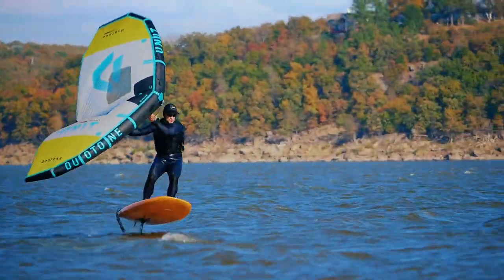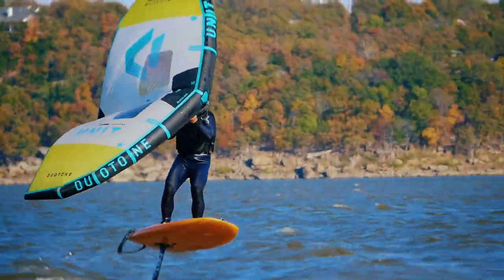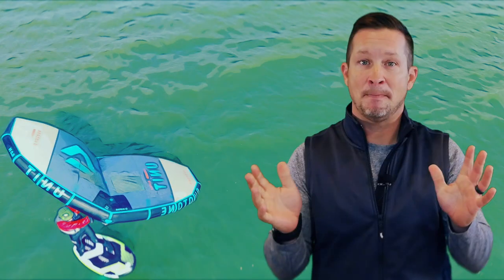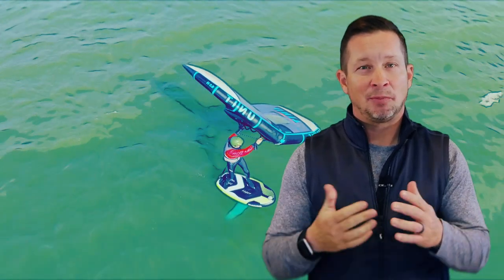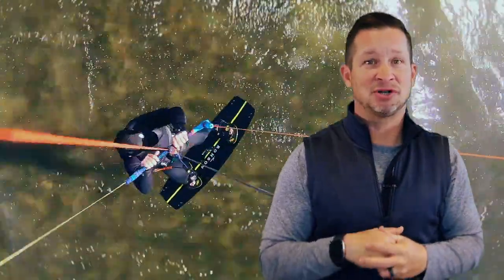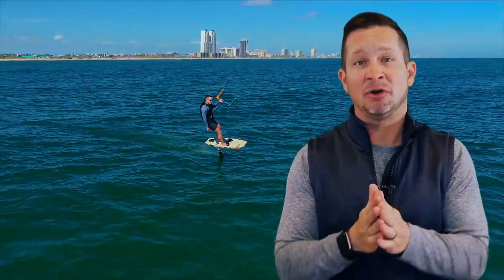Is Wayne going to end up wing foiling with me and progressing to a hydrofoil in the coming months? Maybe — he's a pretty determined guy. He's lived next to me for six years watching me ride a kiteboard on a twin tip, hydrofoil with a foil kite, and other wind sports, but with wing foiling this was the first time I could talk him into giving it a try — and that should say something about the decreased intimidation that the hand wing offers.